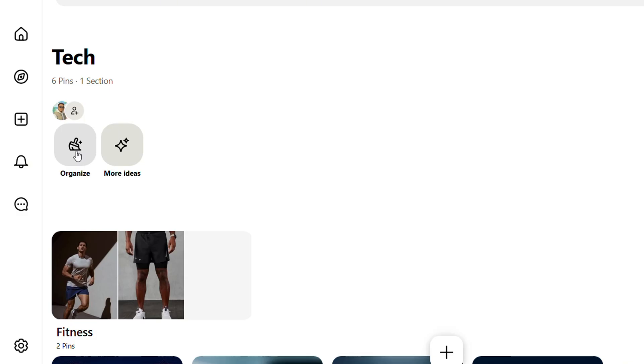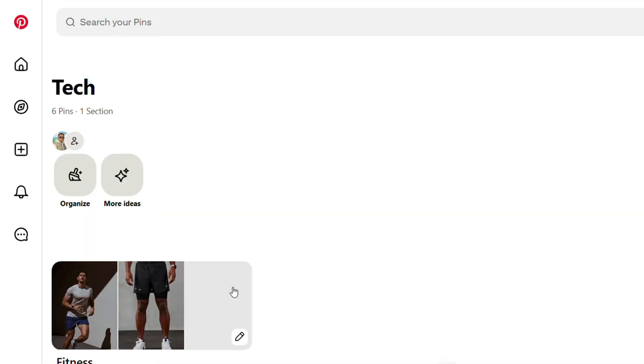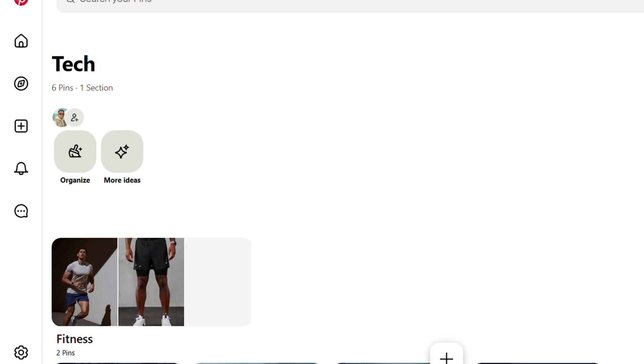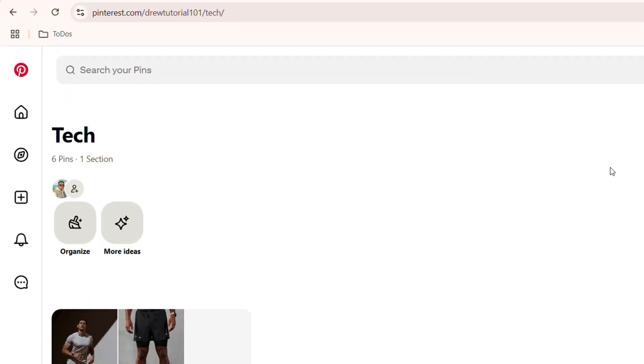If you haven't seen how to merge boards, basically you open up a board and on the upper right hand side when you click the three dots, you have the merge option. But to unmerge a board, the best way to do this is a different process.